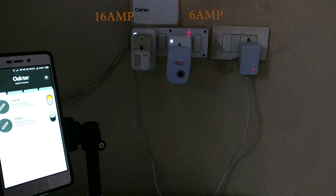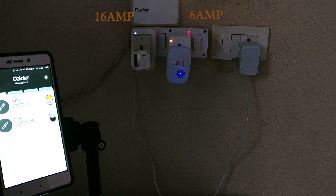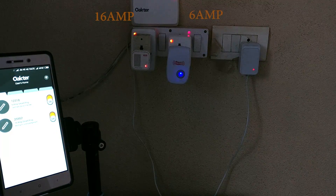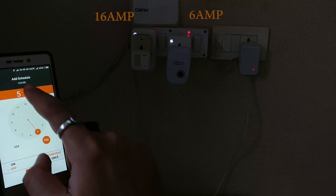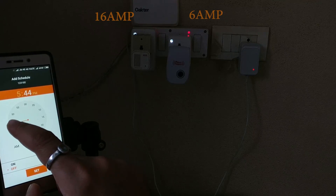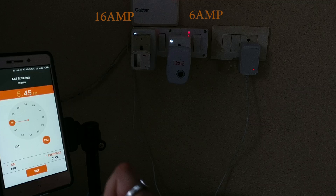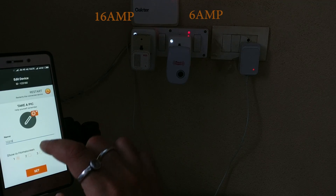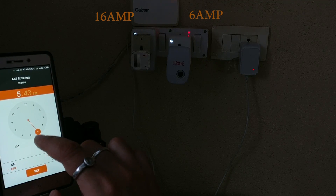I'm going to switch these on via the app right now and you will see them turn on one by one. First is the 6-amp plug — there you go. And now the 16-amp plug on the left — there you go. It's instant. I'll add a small time zone for both of these. I'm also going to step away from the app just to ensure that they do work even though the app is not actively being used — an ideal condition simulating being offline or elsewhere.